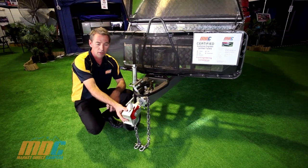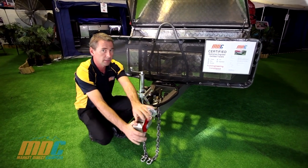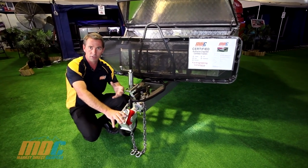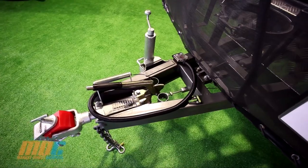The Poly-Block Hitch gives you full articulation — movements forwards and sideways. If you're off-roading through big ditches and things like that, it's not going to get jammed on you like the 50mm tow ball coupling will.